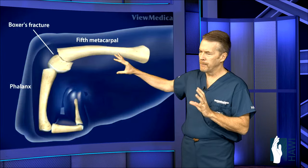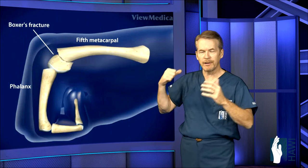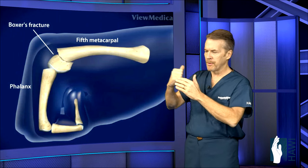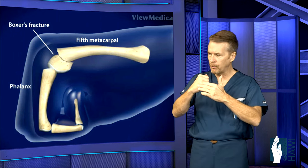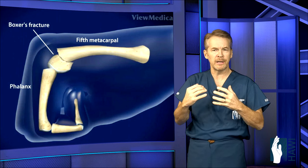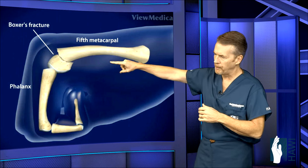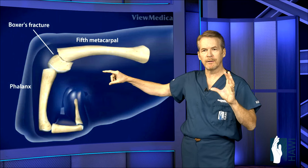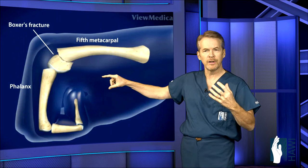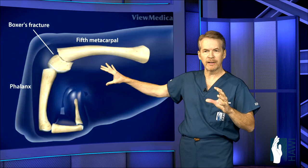Now let's look at a metacarpal neck fracture called a boxer's fracture — from improper punching, striking a wall or another person's head. The knuckle breaks right near the joint, and the fracture displaces because muscles and tendons pull it palmward. We typically accept a lot of angulation with these — up to 70 degrees — because fixing them would usually cause more stiffness than not.